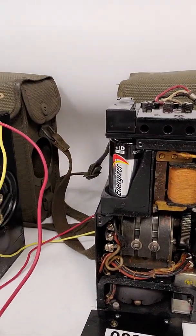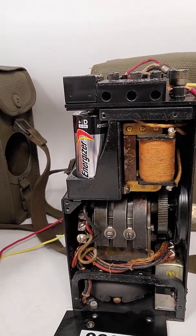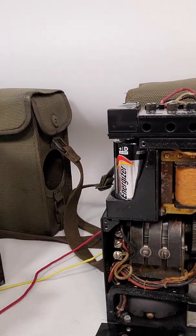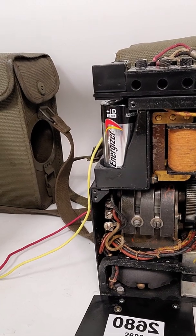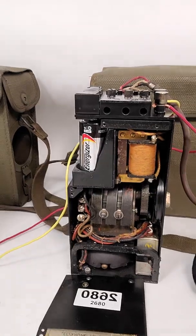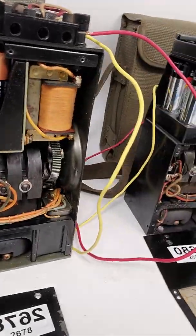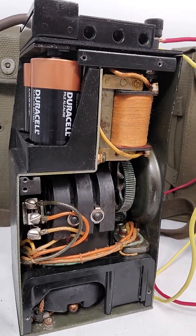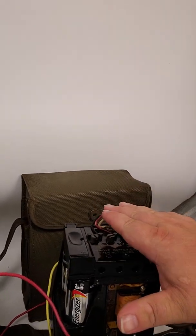Right now I'm going to call phone number 2680 — let's give this guy a call. I'll have to crank this phone; it's hard to do this while I'm holding a camera. There you go, all right. And I guess this guy wants to call back, so we'll just give him a call back.